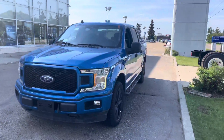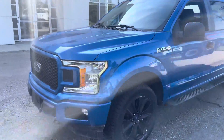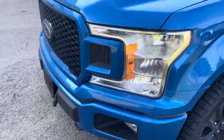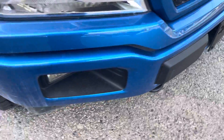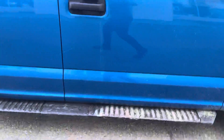Hey Ian, this is Hussein here from Freedom Ford. Just wanted to shoot this little video — this is the 2020 F-150 XL. It looks pretty good. I don't see any rock chips for the most part, maybe just one. Tires look really good, body looks nice.